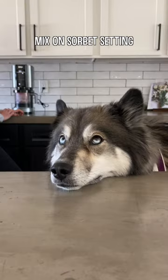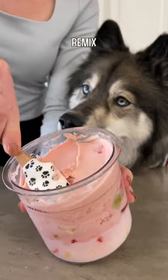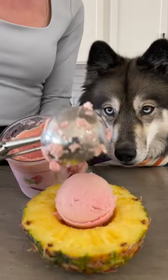Once it's frozen, mix it on the sorbet setting. After the first round, I like to scrape the sides down and do a remix. Grab a bowl, get a nice scoop for your pup, and enjoy!